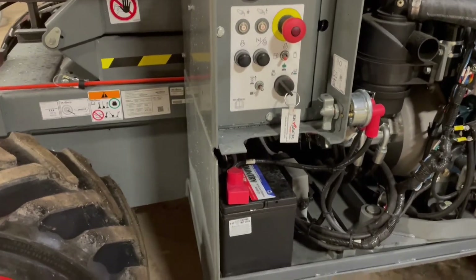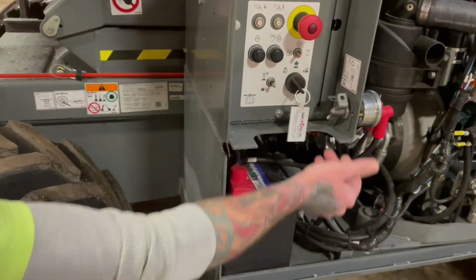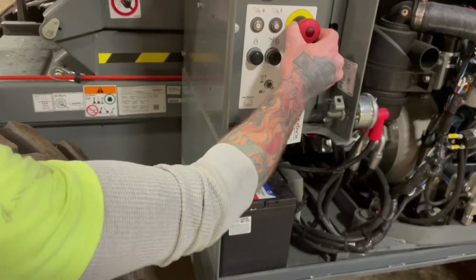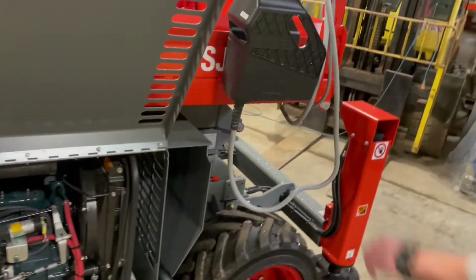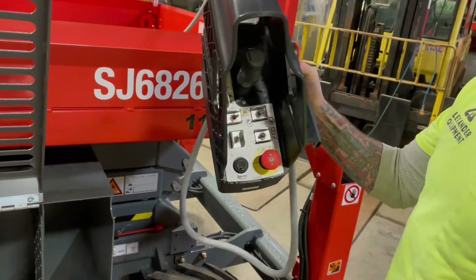Now to operate any functions down below here, this master disconnect all the way to the right — that's going to be power on. Key switch in the center position, e-stop out. On these Skyjacks, you need to be sure that at your platform you also have the e-stop out up top as well.